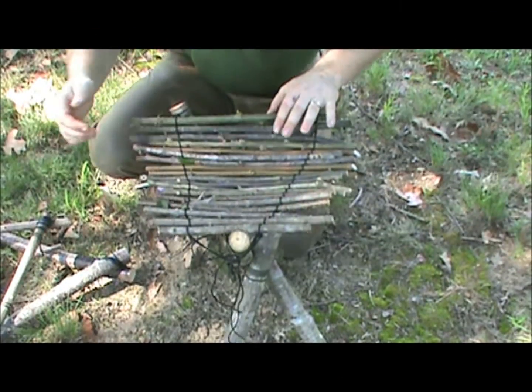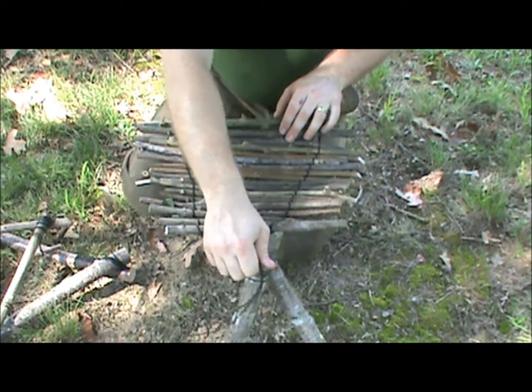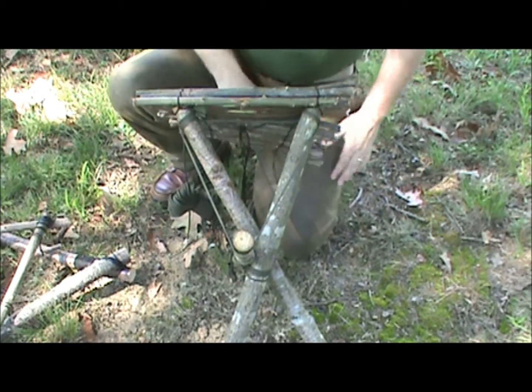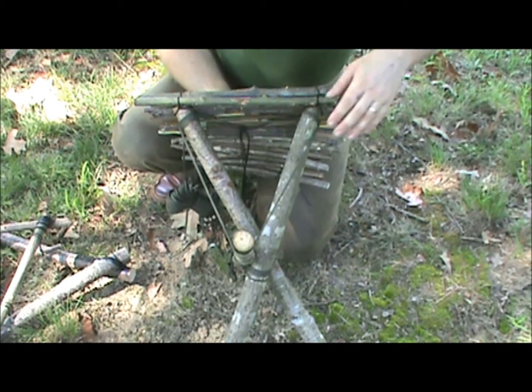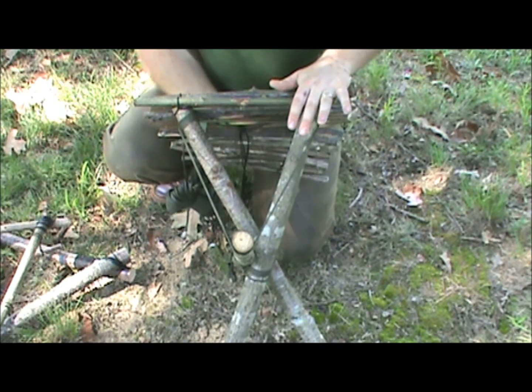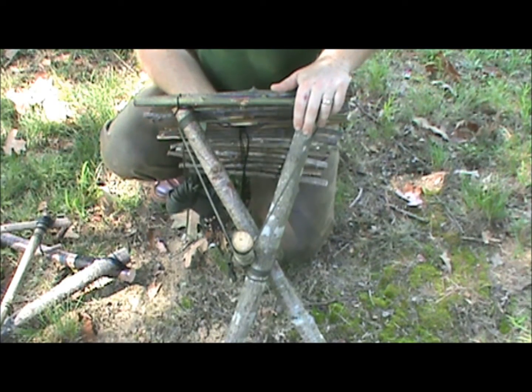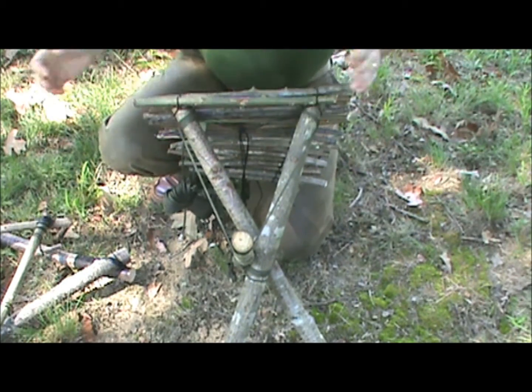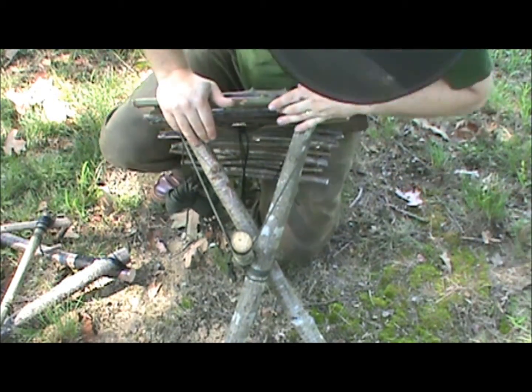Let me give you a close up. It's a very simple design. Took me about two hours — this is the first one I made. It could be done a lot faster after you've got the whole idea down. I'm not going to make another one for this video; I'll leave that up to someone else, but if no one does, then I'll go ahead and make one.